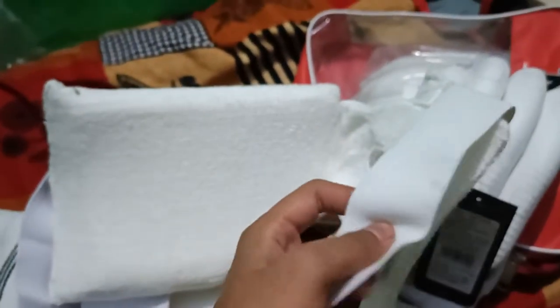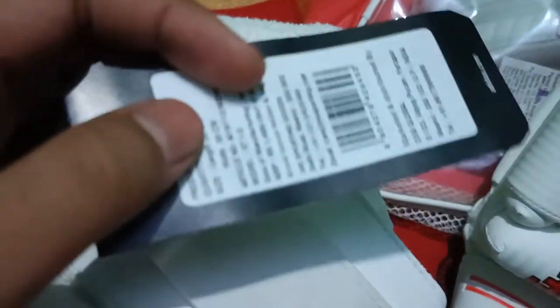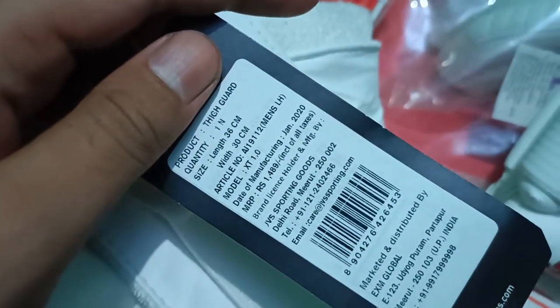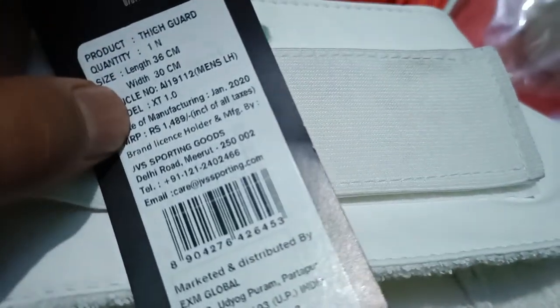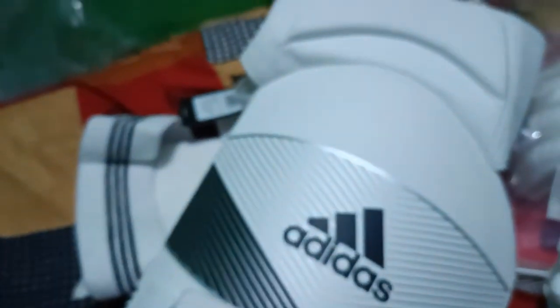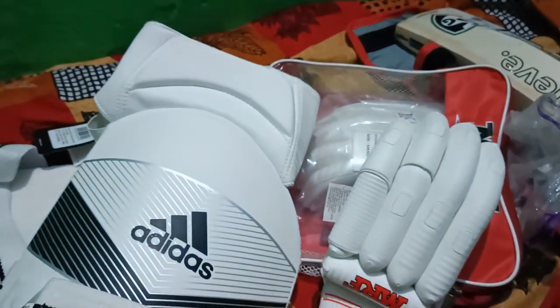The other side is quite soft, and the belt is quite stretchy so it will stretch and fit on your waist or thigh. The price on it — I can see it here — shows 1500, but you can consider 1300 after negotiation. So that was the unboxing. Go and play for Ranji, guys!